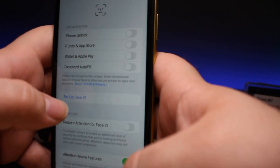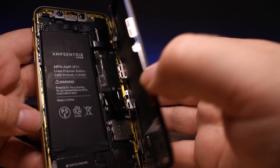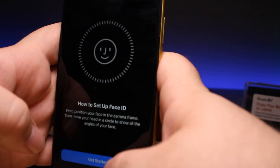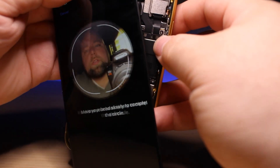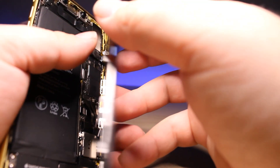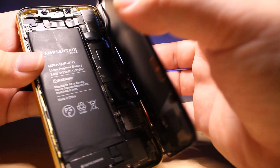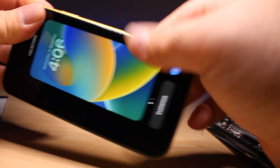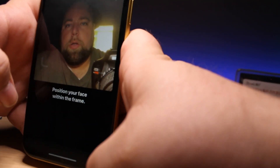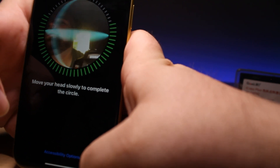Now we've got a blue Face ID icon — no more error message. Let me try to set it up. Let's move the screen out of the way for a second — there we go. Just going to put back the brackets and we should be good to go. Let's close it up. Now we've got all the brackets back. Make sure it works through the screen — still blue — and yeah, it'll work just fine.